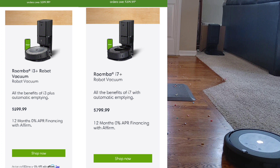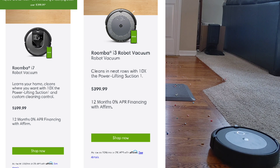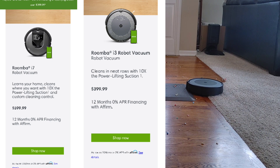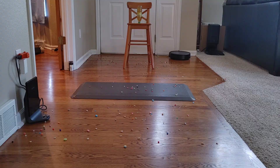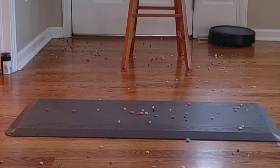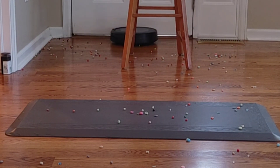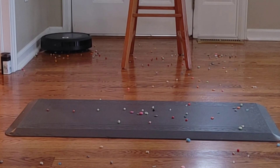There's a $200 price difference between the i7 Plus and i3 Plus. You can buy either vacuum without the self-emptying bin to save money, but what makes the i3 Plus unique is it's the cheapest Roomba that offers the self-emptying bin option. Like the E5, i7, and i8, they all share the same mechanics so cleaning performance is identical — same vacuum motor, same extractor bar design, same filter system, and accessories are interchangeable across all models.